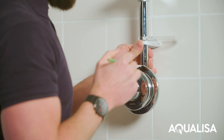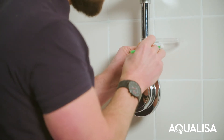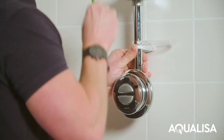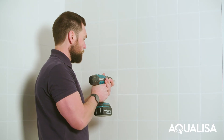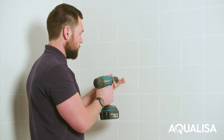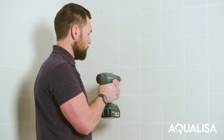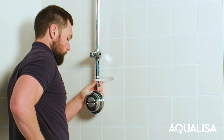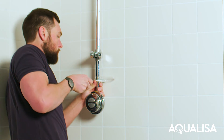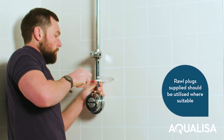Slide the gel hook up the rail ensuring it is higher than the lower fixing bracket. Place the lower bracket support pillar into position. Mark the screw holes and remove the fixing bracket to drill holes. Prepare the holes with suitable fixings and slide the fixing bracket back over the rail onto the support pillar. Secure to the wall using the screws provided.